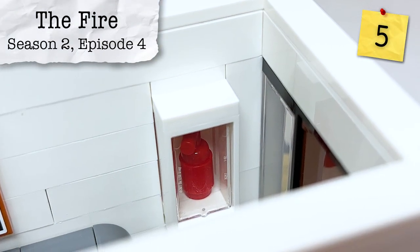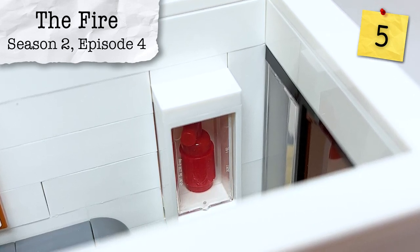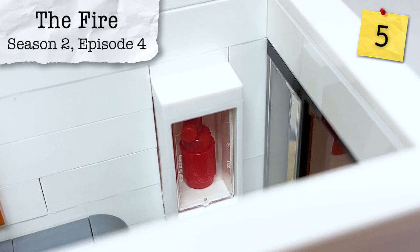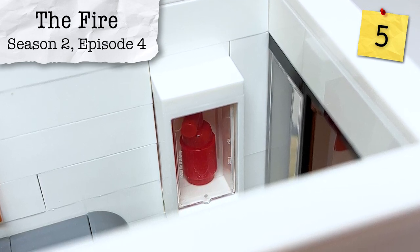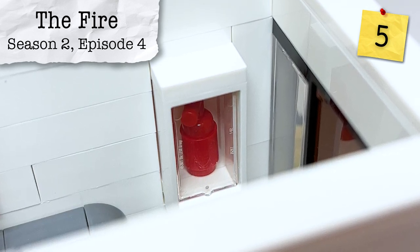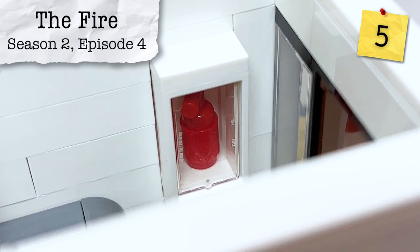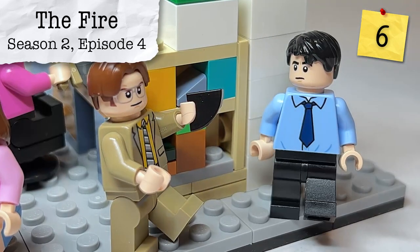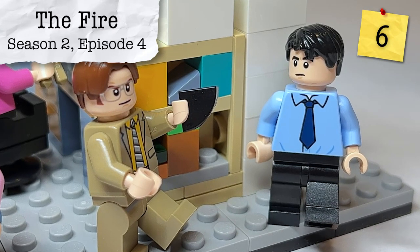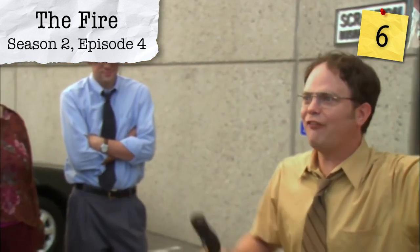While there are actually two fire extinguishers in the main bullpen, in the main entrance to the office we have one behind the glass. And while it's not that specific fire extinguisher, we do see Dwight break one out to put out the fire from Season 2, Episode 4, The Fire. Also from that same episode, we have a black quarter tile meant to represent Ryan's burnt pita, which was actually confirmed to me by the official LEGO designer. Ryan started the fire!